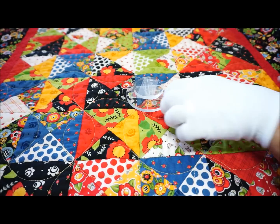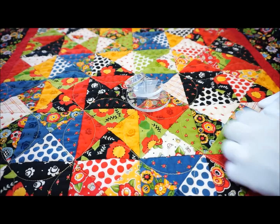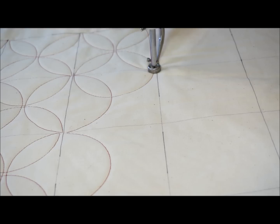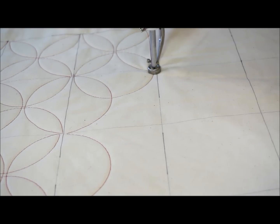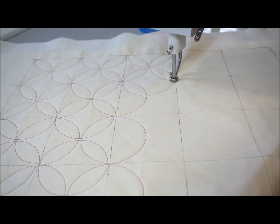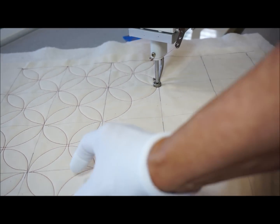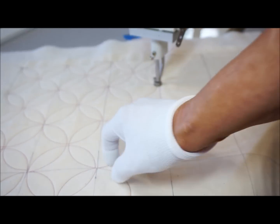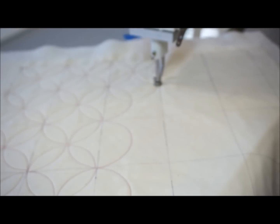Let's take it over to the sewing machine and see how that stitches out differently. Here is the same orange peel design but done with little half inch circles. And here, if you take a look, you can see what I'm talking about — how it lines up a little bit different. With the orange peels being inside the block instead of falling on the seam lines, you have the petals coming into the block.